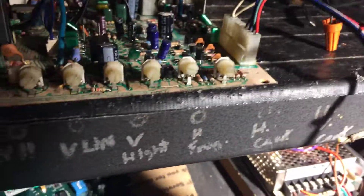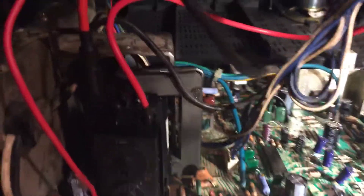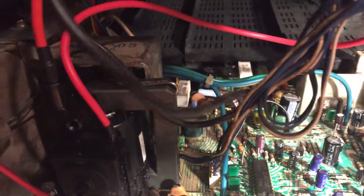It's always a good idea to reflow these header pins right here. Over the years they like to pull and cause cold solder joints. This resistor right here gets really hot and burns up the traces sometimes, so it's good to keep an eye on those.